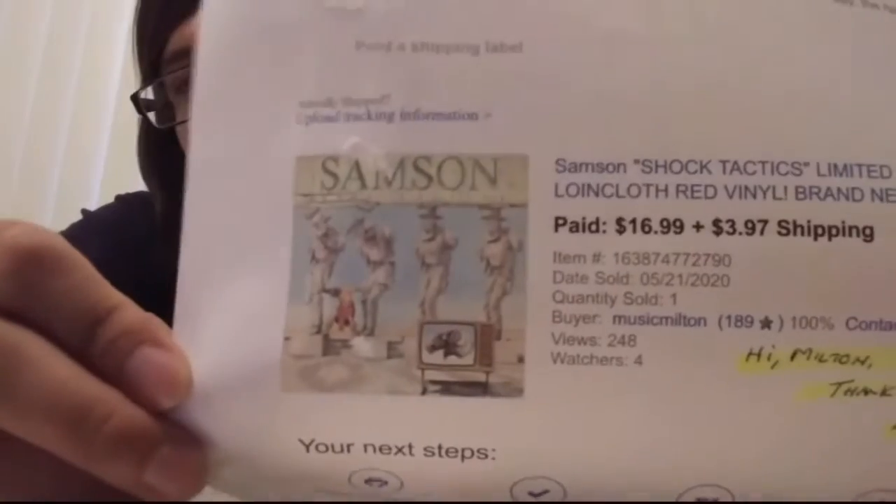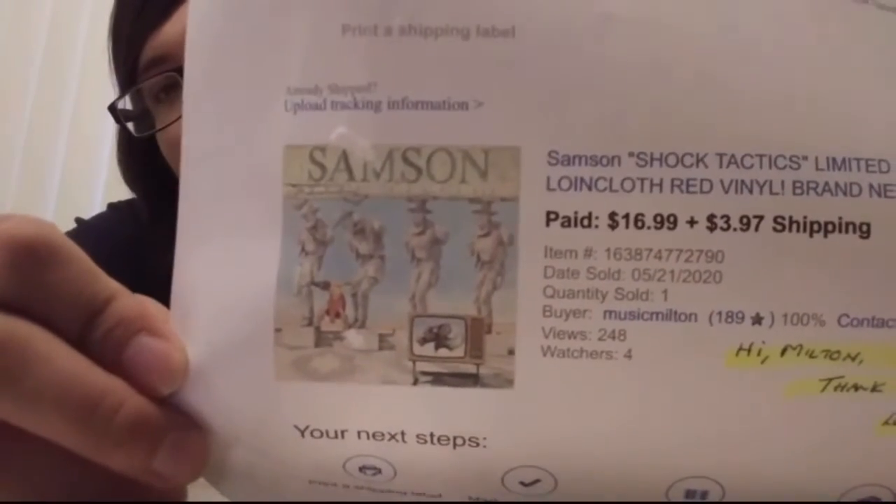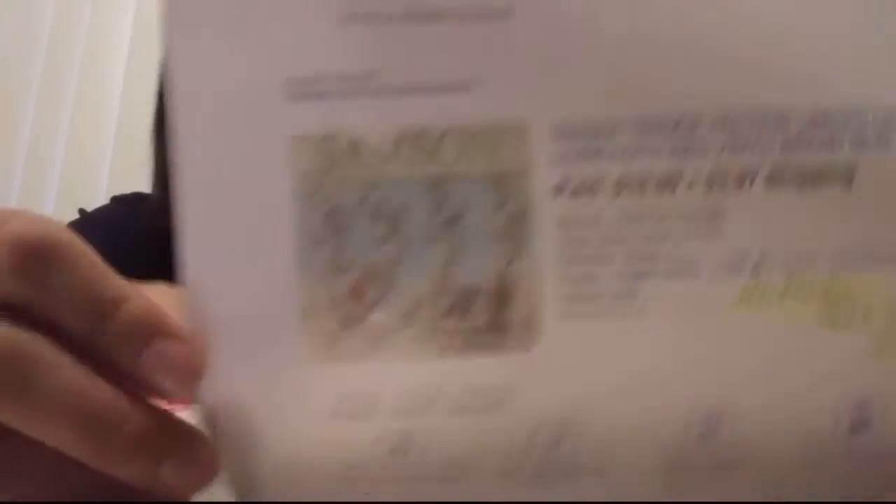I've got my Speed of Light shirt on — came with this. This is the first vinyl I had delivered here to the apartment. Paid about $17 plus $4 shipping; taxes and everything, it came out to about $22. Not a good place for the receipt. You can get this on Amazon — I've tried to post the link, it's still on there. I've seen it on Amazon for $22.99.